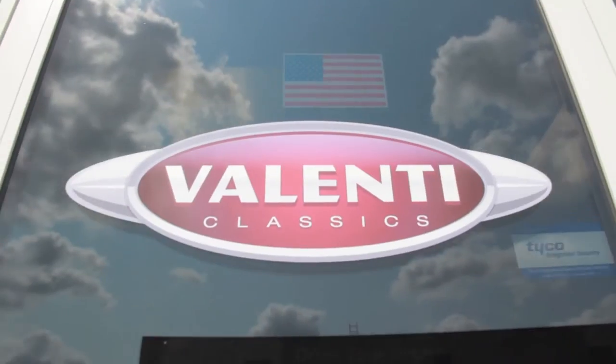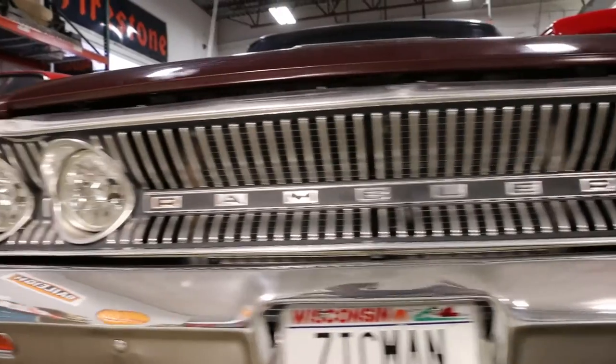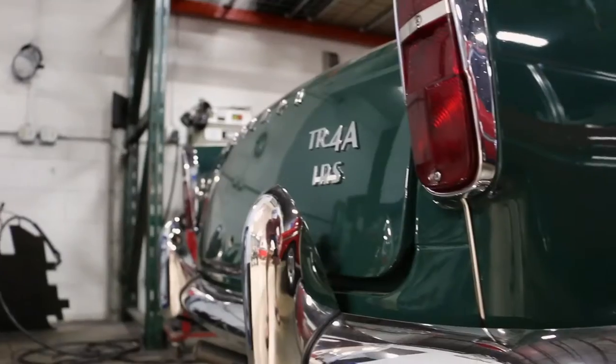My name is Steve Valenti. I'm with Valenti Classics — I'm one of the co-founders. We've been in business for 25 years, restoring and selling and buying and trading classic, antique, and vintage cars.